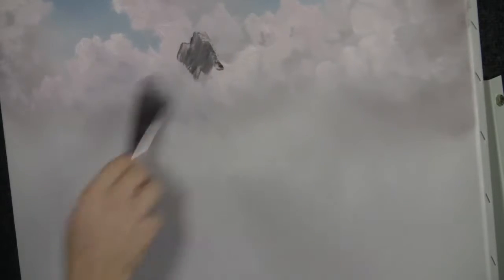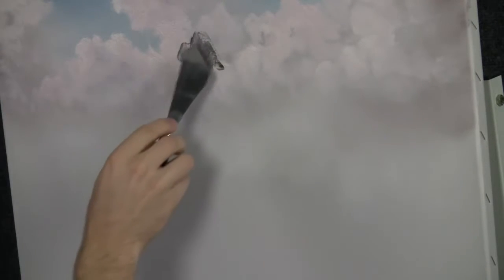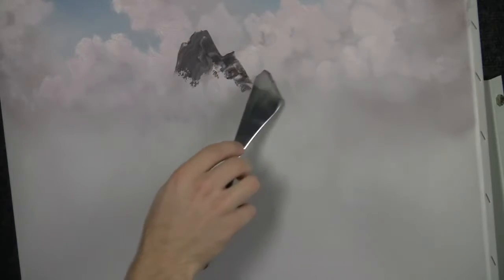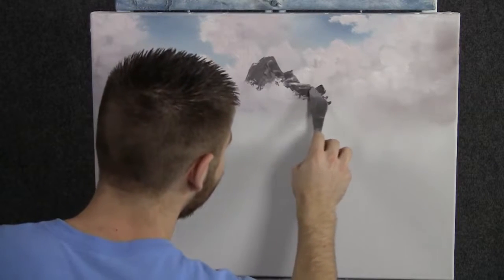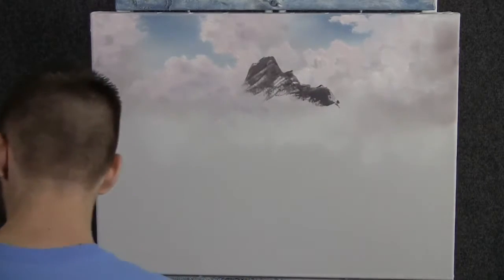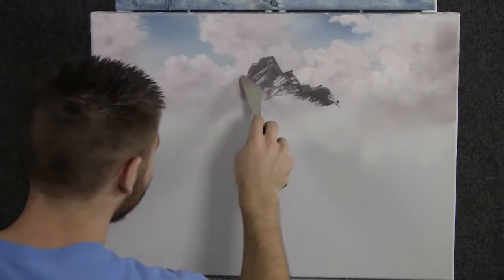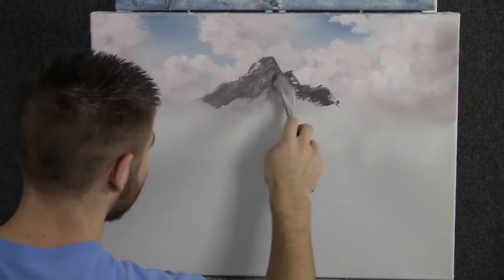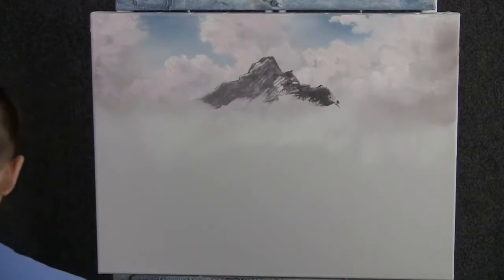With some gray on the knife, we can drop in a nice mountain up here. Maybe this is a nice big mountain today, so we'll just drop it in — very easy, just rub it right in. Scrape it; we don't need much paint on the canvas. There's a lot of detail in this mountain — it has a lot of nice bumps and peaks in it.